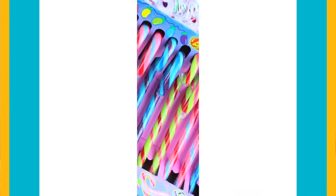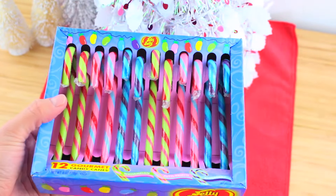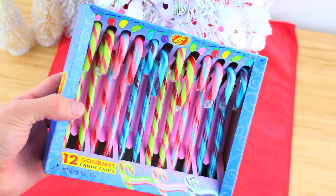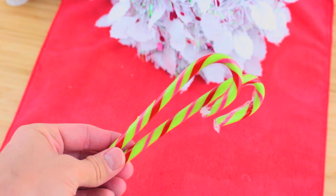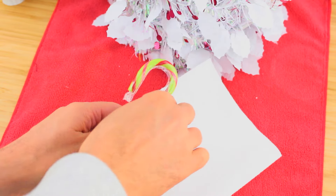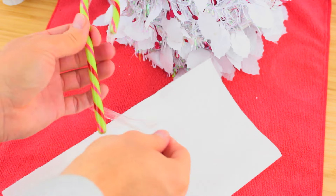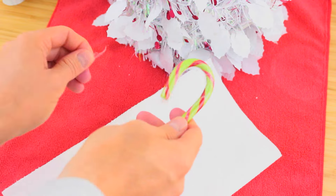Let's start with our candy canes. I'm using Jelly Belly ones because I love how they taste. I'm going to make the slime green and pink, so I'm going with the green and pink candy canes. Unwrap the candy cane and break it into pieces, then put it inside a folded piece of paper, a paper bag, or even a plastic bag if you have one.